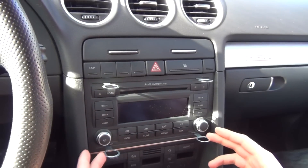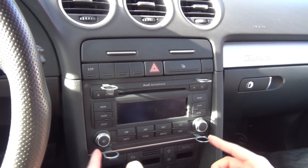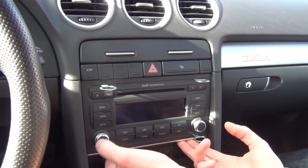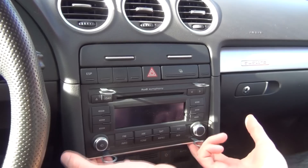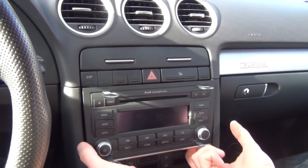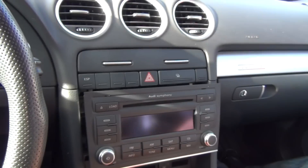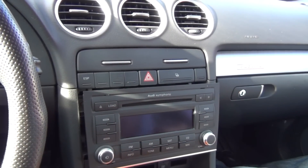So as you can see, I've put them in to that notch, and all these edges are facing outside, so we're going to just take our fingers underneath and get this radio out. And this is a good idea to remove the keys right now so you don't scratch anything.